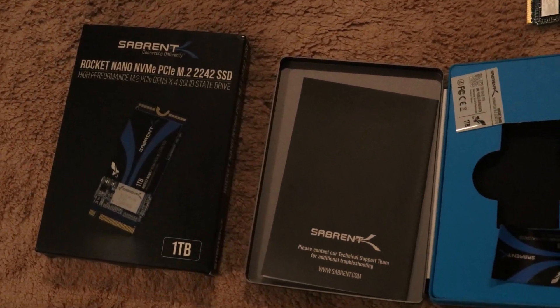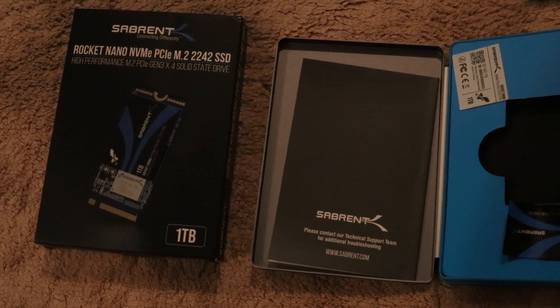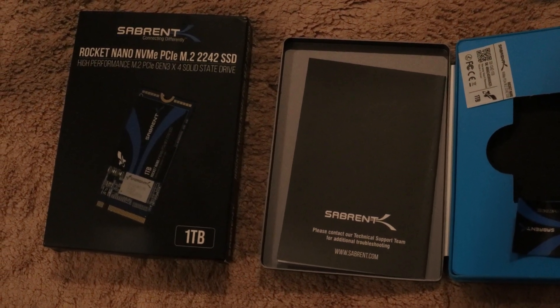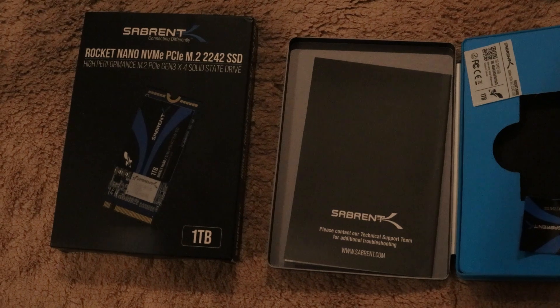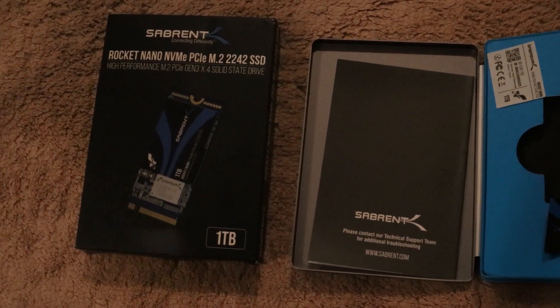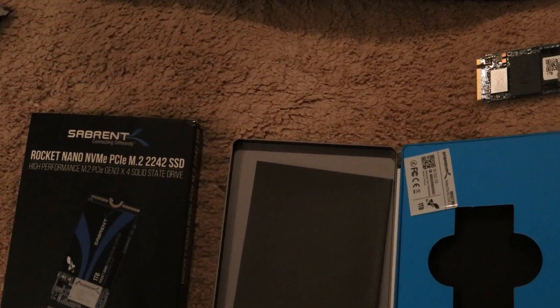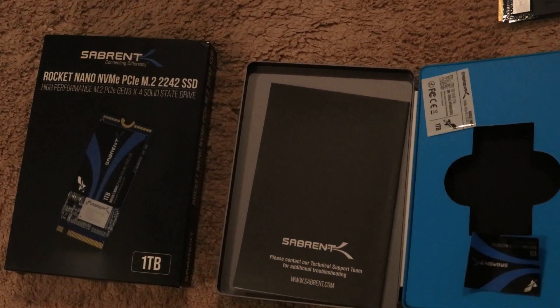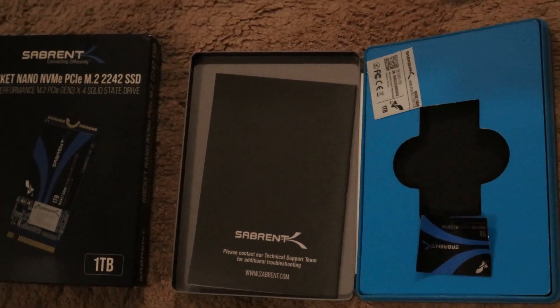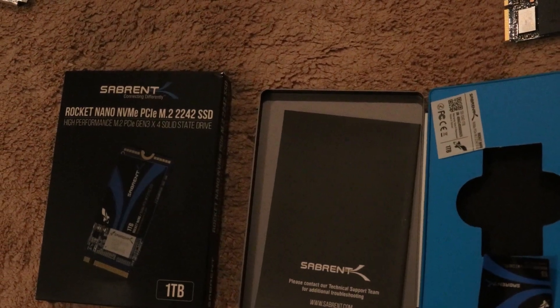Hey, what's up everyone. Today I'm going to put in a one terabyte NVMe drive into my Steam Deck. This is a 2242 size, so a little bigger than what is recommended, but so far it's been working great. I'm going to talk about the installation and also my view of this Sabrent Rocket drive.